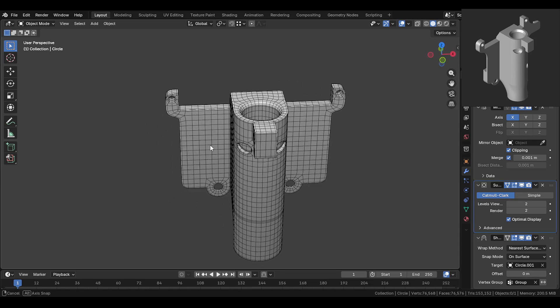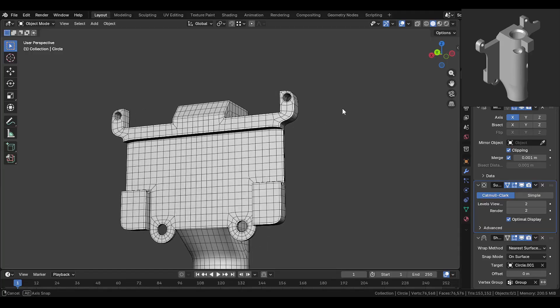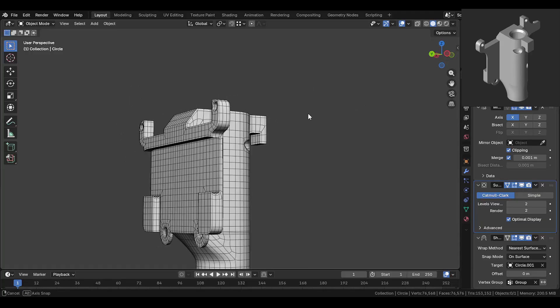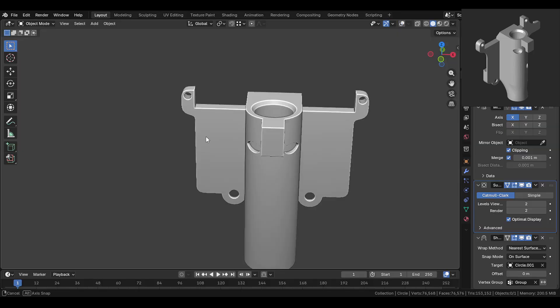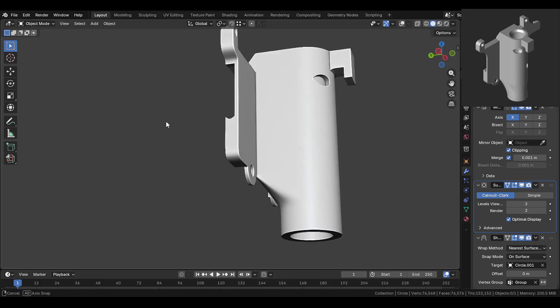Hey guys, welcome back. In this Blender video, we'll be modeling this mechanical style part you see here. It's a simple but practical shape and a great exercise for improving hard surface modeling and clean topology in Blender. So without wasting any time, let's jump right in.